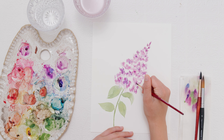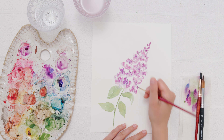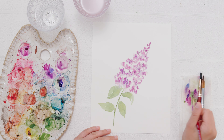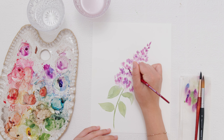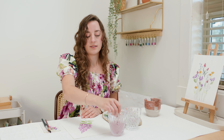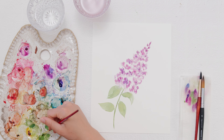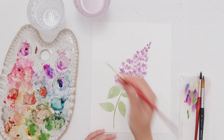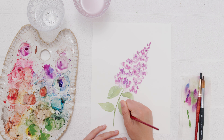If the circles feel a little too dark, you can go back in with your clean paintbrush and just pick up a little bit of that paint. Now we can add some more detail to our leaves. I'll start by adding the veins, going over them with a slightly more pigmented version of what I was painting with, and adding in some really thin lines to act as the veins of the leaf.